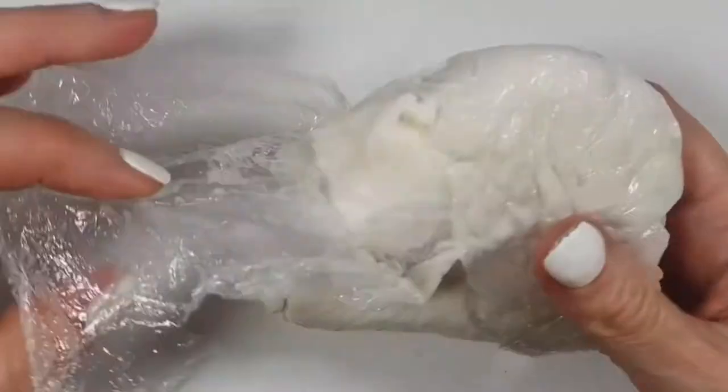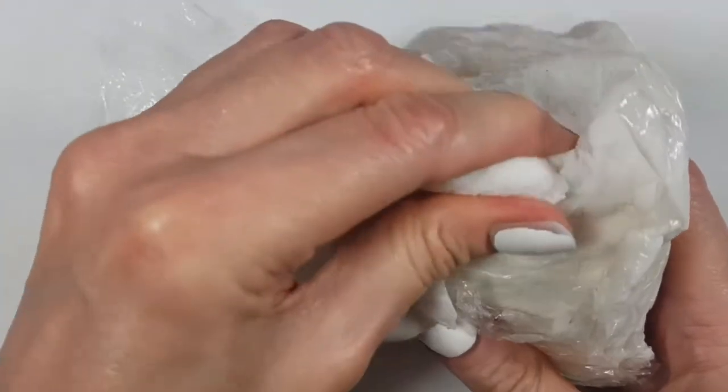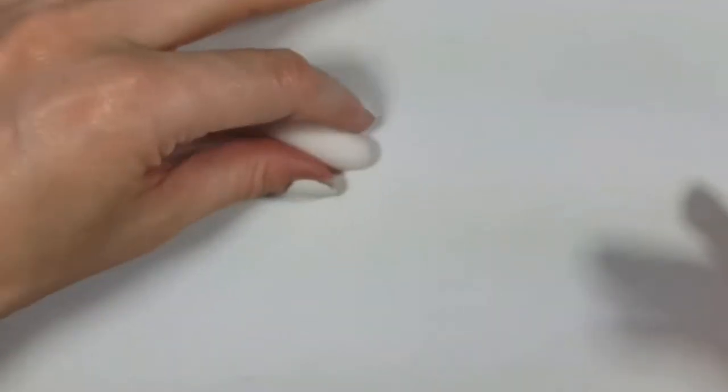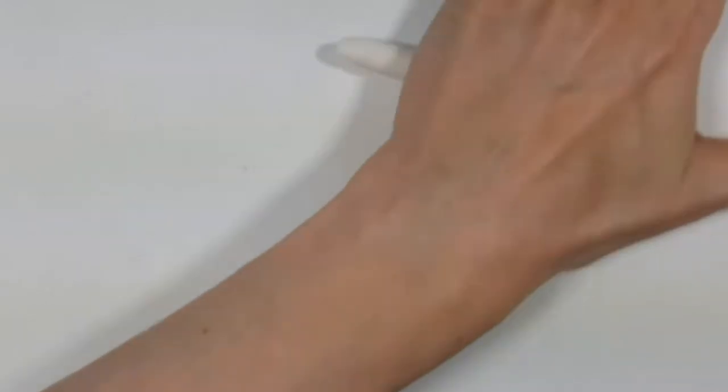I wanted to share with you this holder. To make this, I'm going to be using this porcelain clay. You can use polymer clay if you prefer — I just prefer to work with this kind of clay because I don't have to bake it. I'm going to be rolling this into the shape of a really thin sausage or snake.